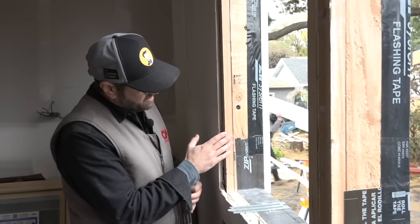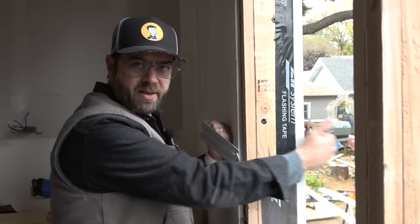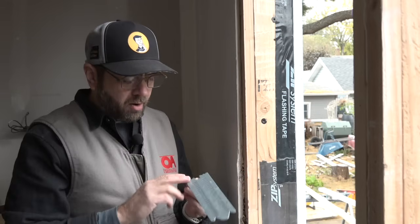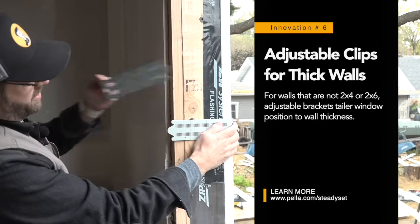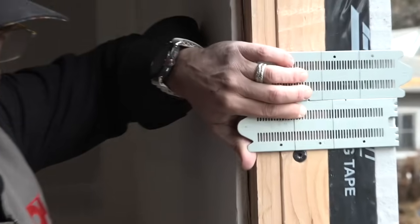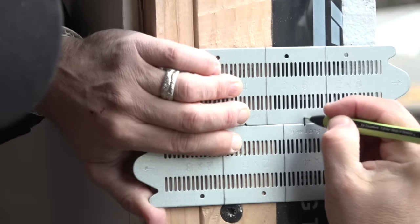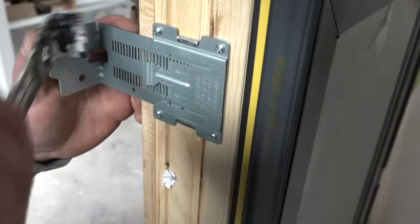Sometimes we have unusual walls that aren't 2x4 or 2x6. In this instance, we've added material to the interior and we have foam on the exterior. For everyone worried about exterior foam and what that means for setting windows, this is the solution that makes it all super easy. Because we're installing to the inside, we're not putting out bucks or dealing with anything out here — there's no thermal bridging. To figure out where to set the window, we have one bracket set on the outside, another from the inside, and this little slot key tells us exactly where we need to be. We mark that, transfer it across all the brackets, slide the bracket in right to that mark, and we're good.